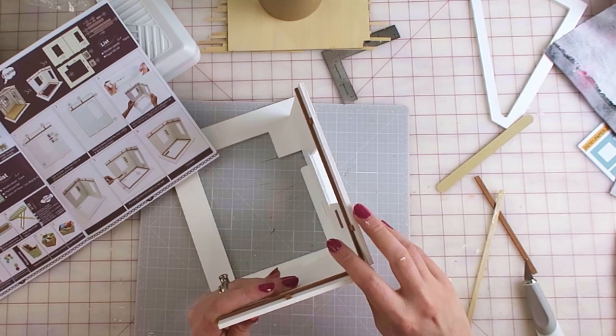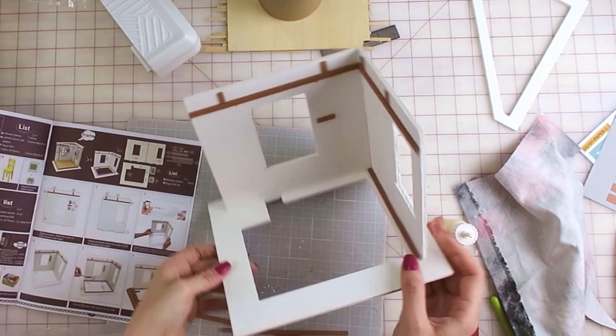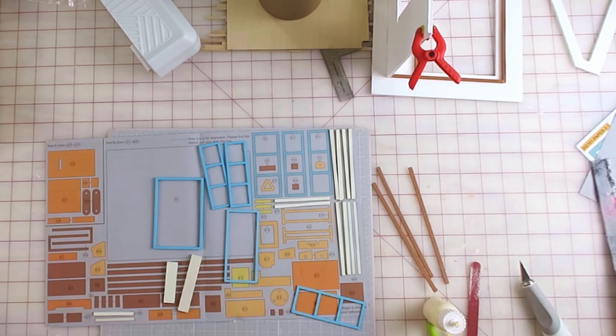After those went on, on with the pieces that make up the floor foundation — and wouldn't you know it, I glued two of the foundation pieces as the trim. So I pried those off and put the right trim pieces on so I could finish the bottom. Well, this isn't getting off to a very good start. I learned my lesson and now I'm utilizing the parts sheet provided to make sure I'm grabbing the right pieces for the windows.